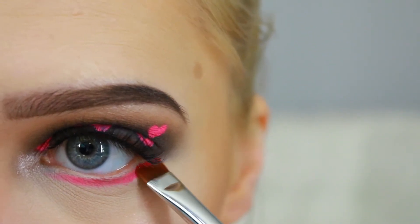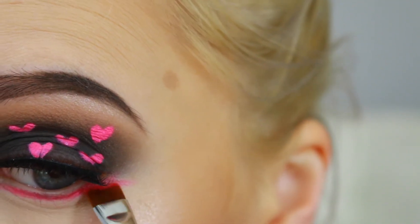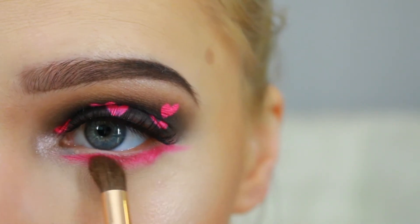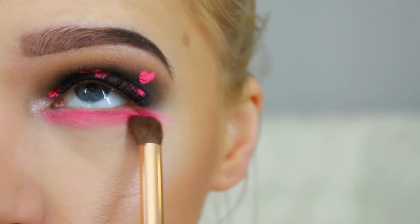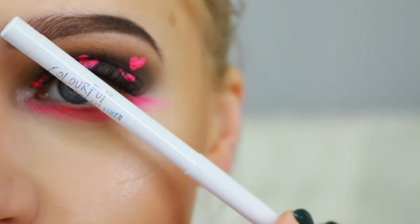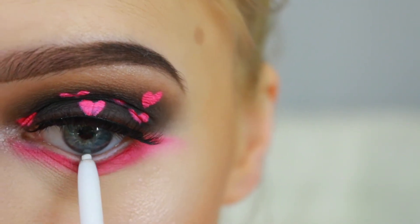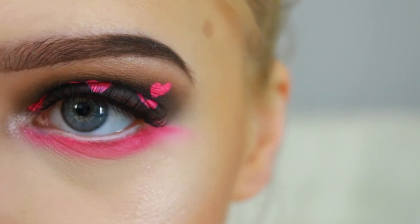I'm taking a small blending brush and smoking it out, dragging it out so I have an extended lower lash line. Then I'm using Accent again from Colourpop to fill in my waterline, which gives a nice pop and makes your eyes look bigger. And that is all for my Valentine's Day look — I hope you guys enjoyed, and I'll see you in my next one!